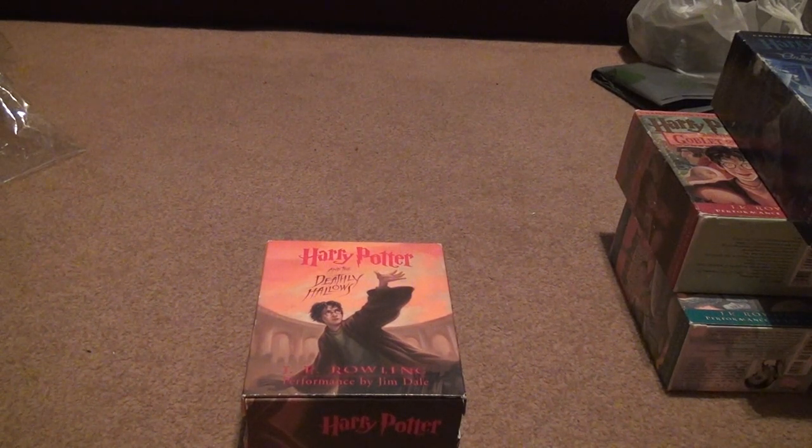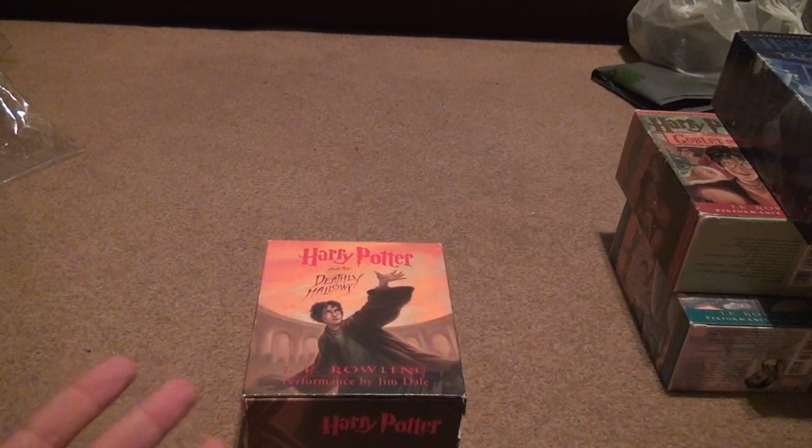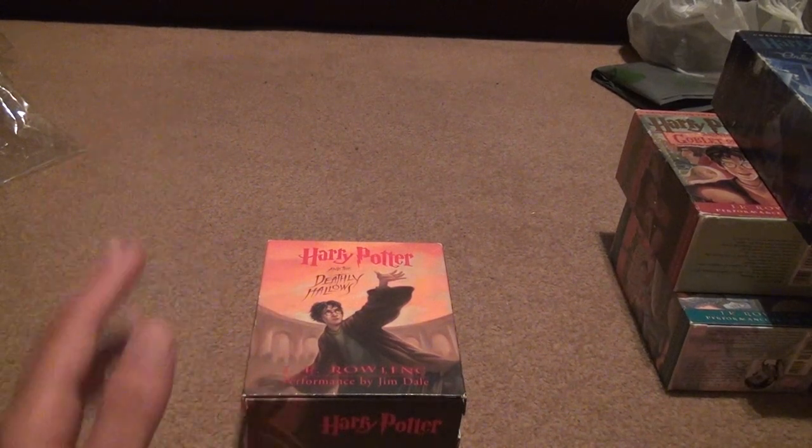I don't want the CD. I already have this on CD, and I have the Stephen Fry version on CD as well. I got both of them copied, so that's four copies I have of the Deathly Hallows — two of Jim Dale and two of Stephen Fry.